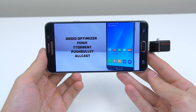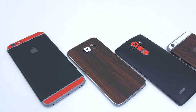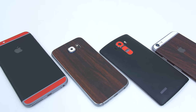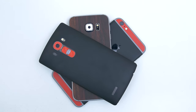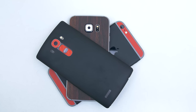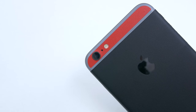I've mentioned dbrand many times on the channel before but I've never actually featured their skins in my cool tech videos, which is why I'm officially including them. Not only does dbrand offer the best looking skins you can get anywhere, but they also offer the most precisely fitted skins on the planet. They have skins for smart watches, consoles, laptops and more with a variety of skin types to choose from. If you want to pimp out your devices and make them stand out, you definitely need to check them out — I'll leave a link down below.